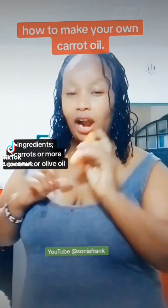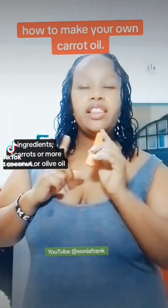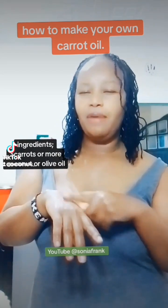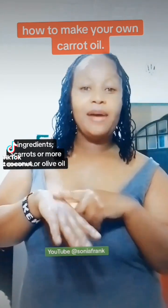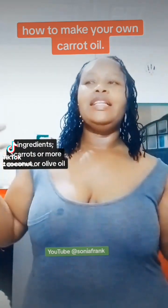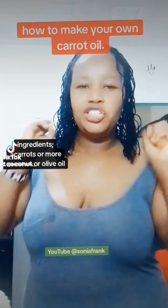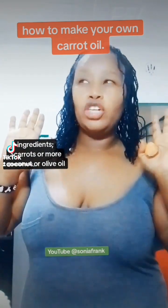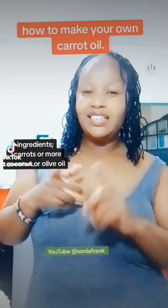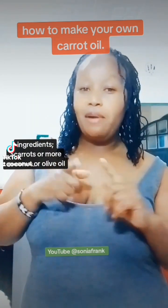We shall make this oil using carrots and some oils that I will show you. This oil is very essential to help your skin color. Whether you are black or brown, your normal skin will absorb this oil and it will be shinier — not lighter, but brighter and shinier. We shall mix it with our lotions. It is very, very expensive in the market.